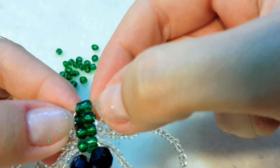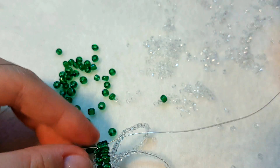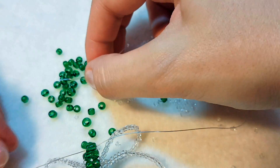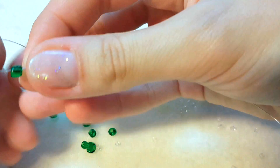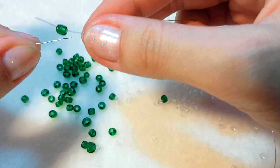Далее будем набирать 8 раз по 1 бисеринке, плотно затягивая при этом проволокой. В начале выбираем бисеринки покрупнее, а к концу тела — более узкие. Продолжаем плести 8 бисеринок.